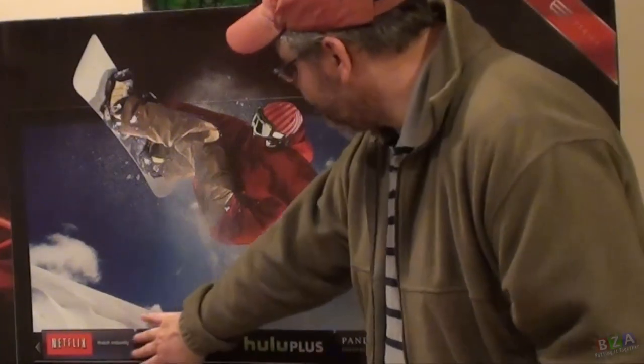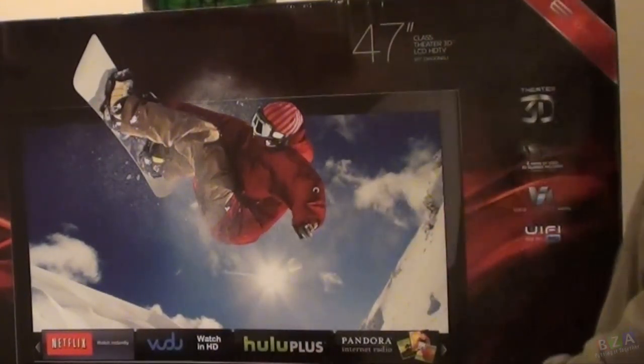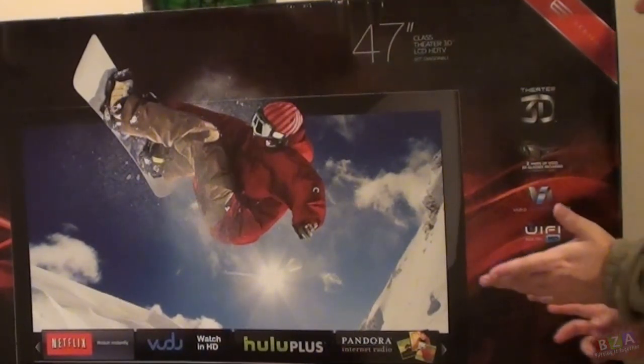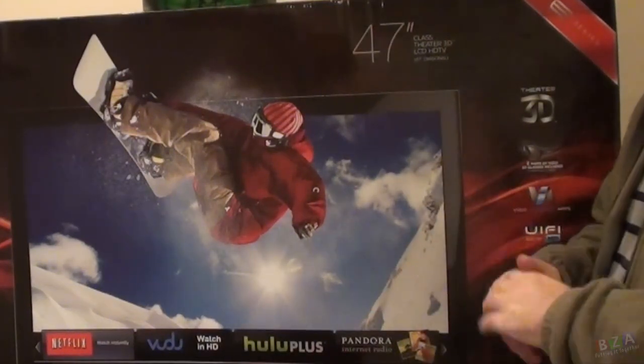At the front of the box it shows a few of the apps that come with it — Netflix, Vudu, Hulu Plus, Pandora. On the side it has a few more: Blockbuster, Rhapsody, Facebook, Fandango, Twitter. They have quite a few listed, and they're constantly updating them, so it's going to have all the popular ones like Amazon and everything else you'd expect to see.